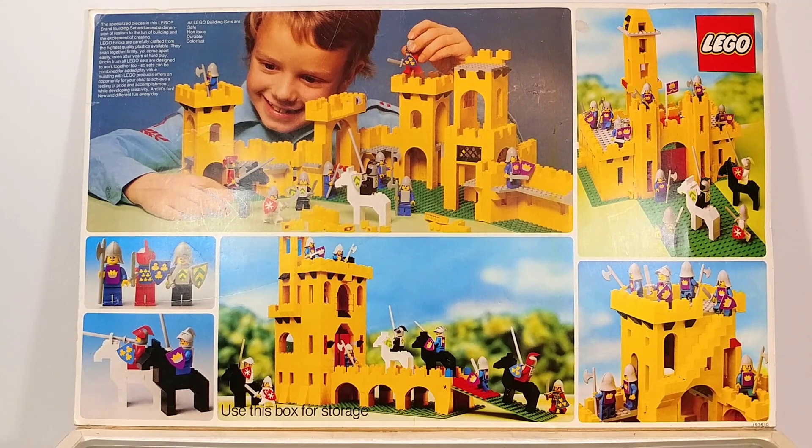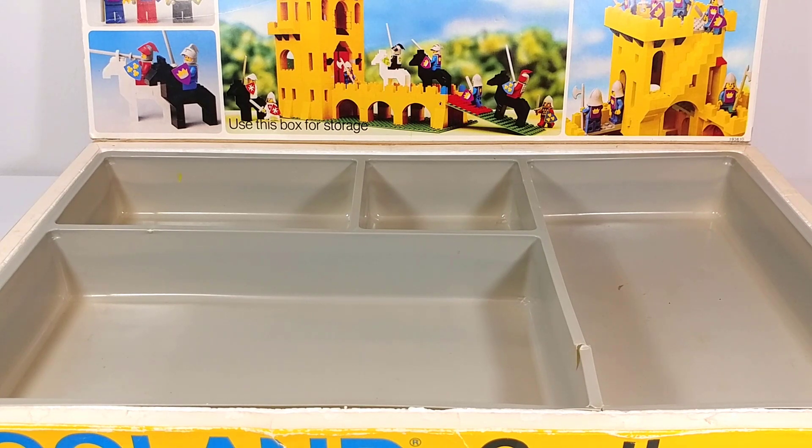Here on the inside, in the top left with a kid playing with it, we see the actual castle main model opened up for play. We also see what looks to be three other alternate builds that honestly look even cooler than the ones on the back of the box. We also get some shots of the minifigures and horses, which is always cool. Here we have the trays in the bottom of the box to divide up the base plates, figures, and all the pieces. Even on top of the box it says 'use this box for storage,' and they actually provide a reasonable way to do that.